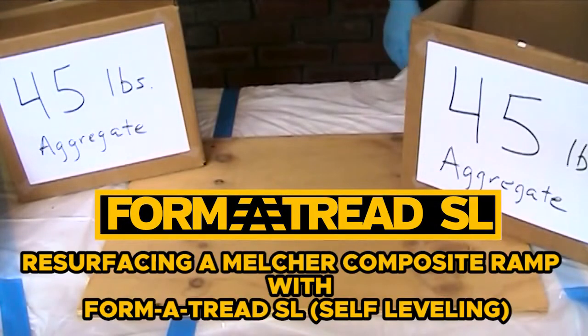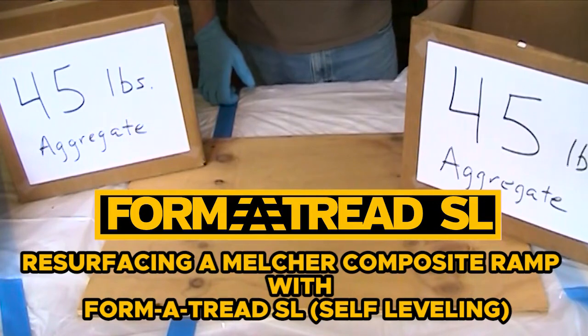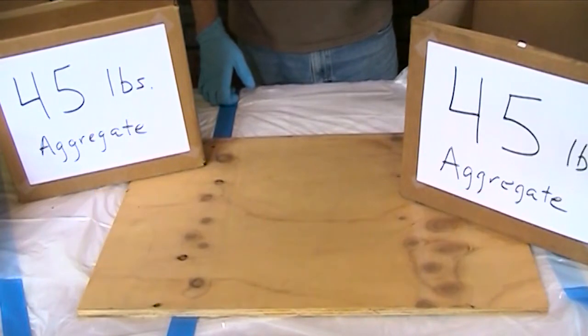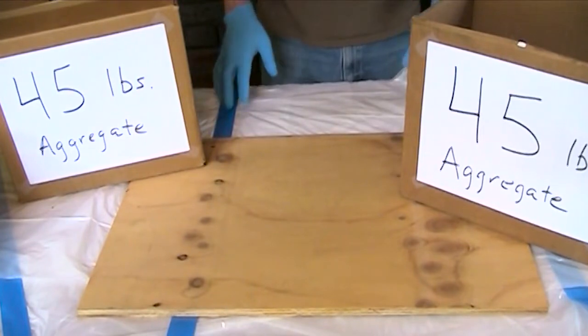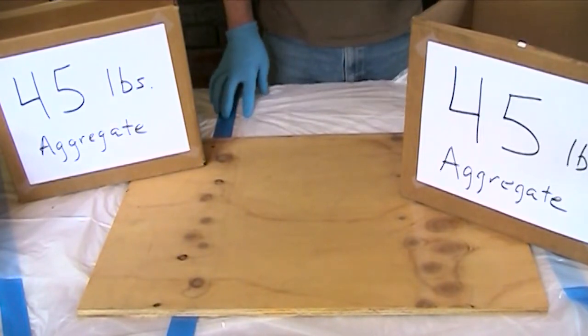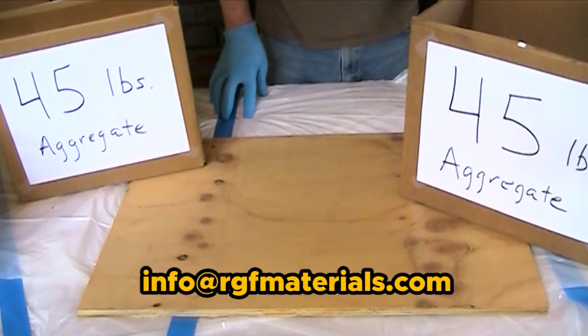Hi, this is Bob from Formatread Company. Today we're going to show you installing Formatread self-leveling on a Melcher composite ramp. These are the steps and we'll also review some of the items that are helpful to have for the installation. If you have any questions, you can always contact us at info@rgfmaterials.com.